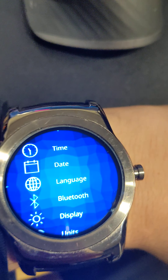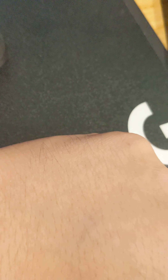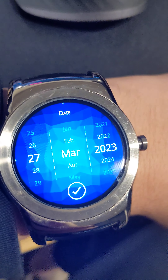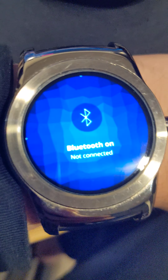Settings is where the action is. So if we go here, we have time, date, language, Bluetooth, and display. The time and date look pretty good, but it's all manually set up — it's not connected to the internet. For language, you can change to a lot of different ones, but I don't want to press anything there in case I lose the ability to control my smartwatch.